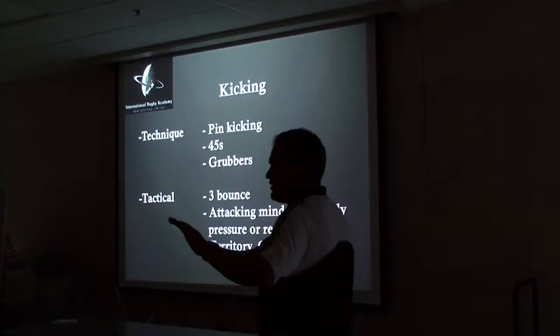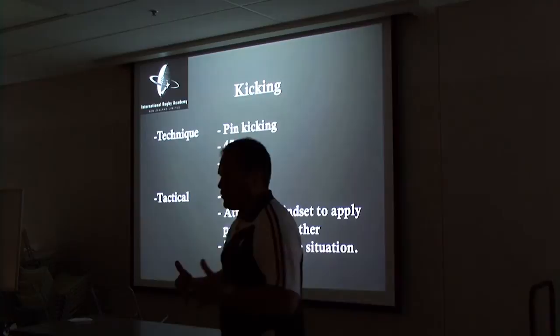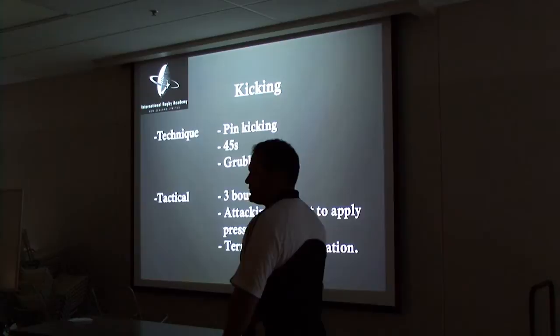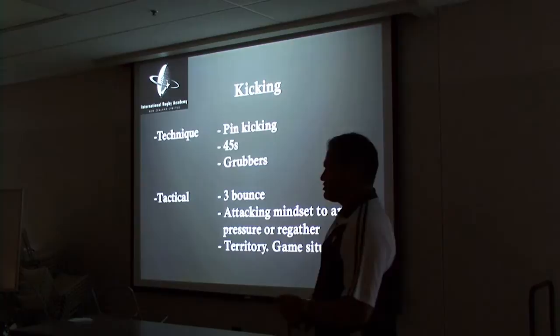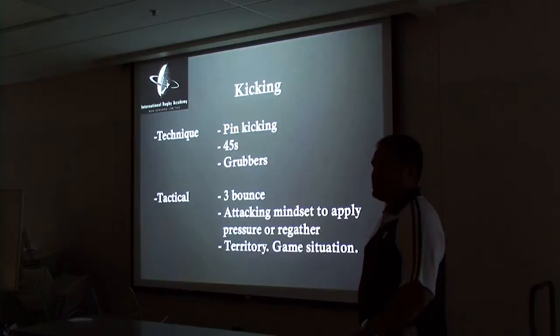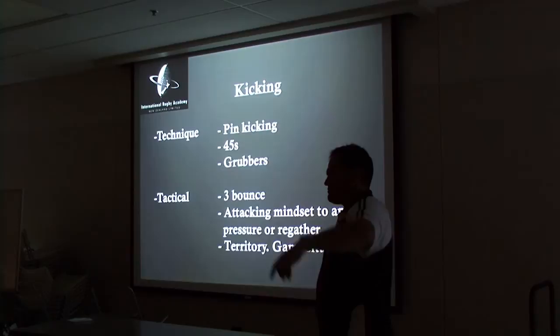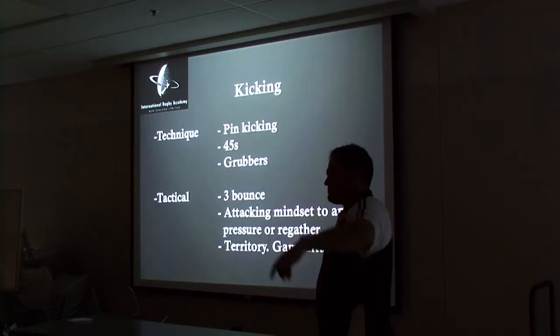It's a real attacking weapon if everyone's on the same page. Three bounces is what I've talked about — if we can make the ball bounce three times, you get time to get your team there. The ball bounces three times, we're organising our chase, we can apply pressure, and we've got guys in position for the counter. You make a lot more yardage. It's a mindset to apply pressure and regather — putting little nudges in places where we can regather, catch it on the full, apply pressure, rather than just hacking it away and having them catch it 50 metres out. Then they're in position and putting you under pressure, and for a good counter-kicking side, you can get stunned.